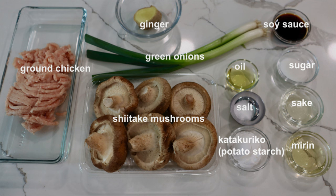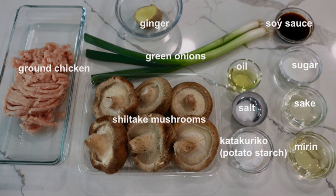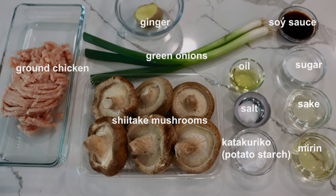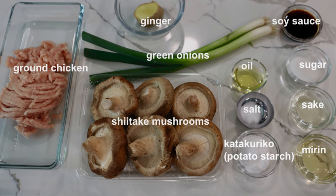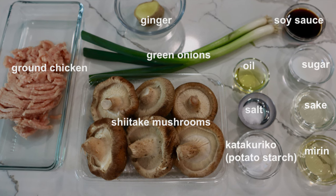These are the ingredients. We use fresh shiitake mushrooms, not the dried ones. For the ground meat, we are using chicken today, but you can also use ground pork or beef. For more information about the ingredients and complete recipe, please visit our website, japanesecooking101.com.